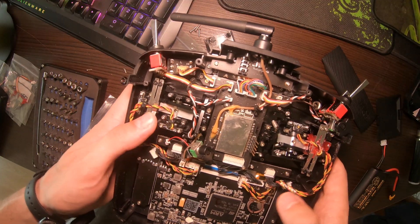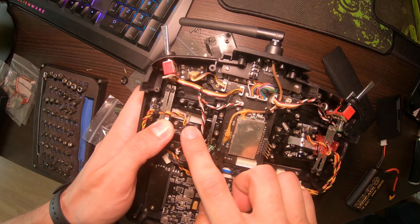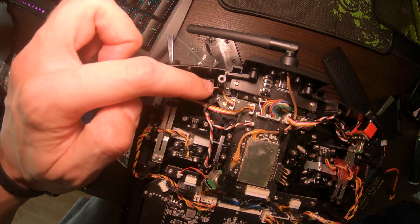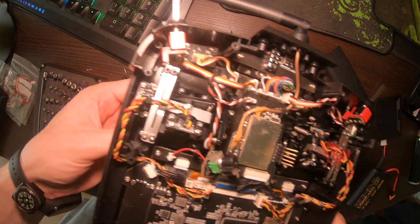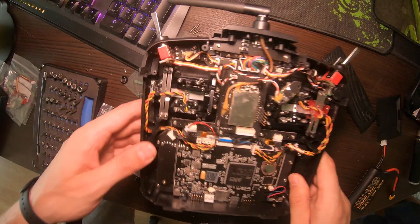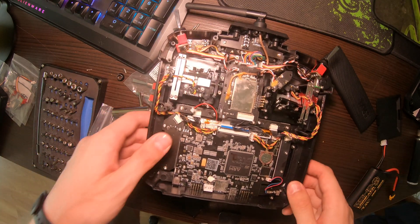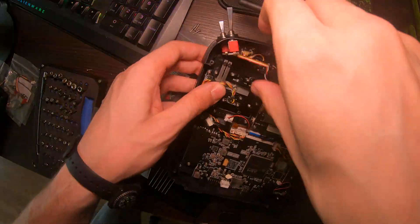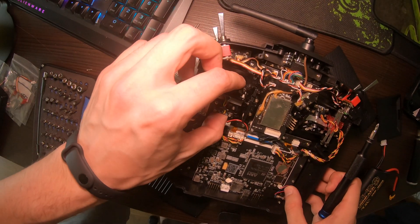Now we need to remove the gimbal itself to get these out, because the switches won't come out if you don't remove the gimbal. Get your Phillips head and remove these four screws, then lift the gimbal out.